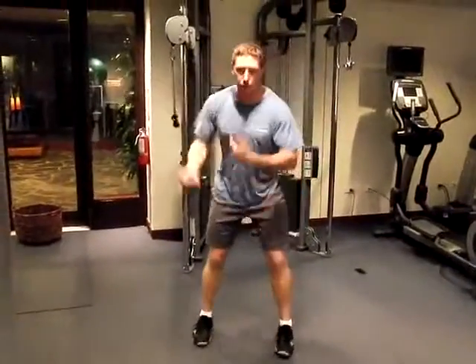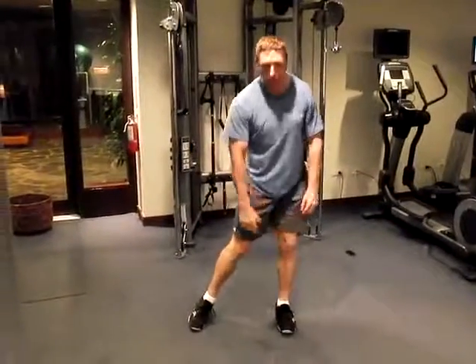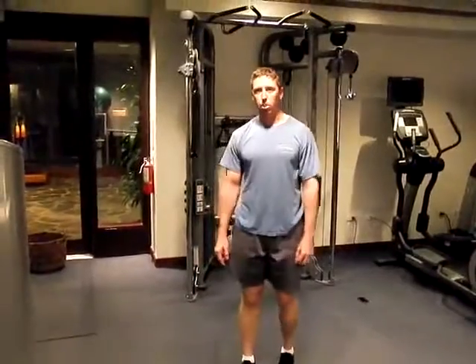Now we've got our posterior sling and anterior sling. As we get into the ball, you'll find your golf swing gets a lot more efficient and you increase your power.